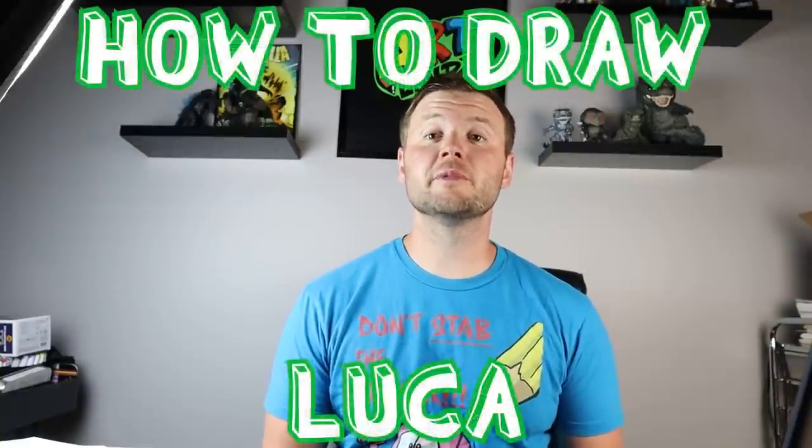Hey everyone, how's it going? For today's video I'm going to show you how to draw Luca from the new Disney movie Luca, so I hope you follow along and enjoy this video today.